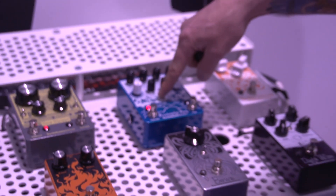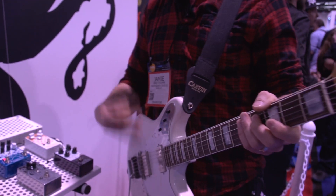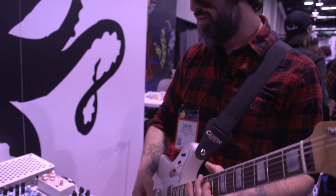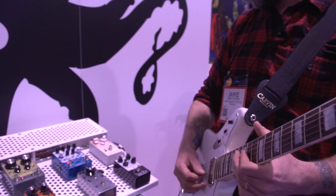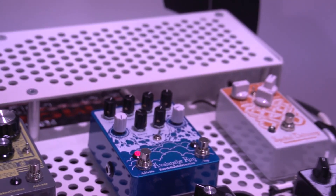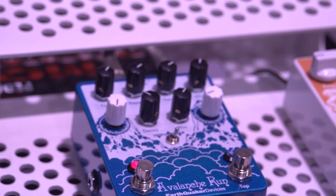Now bring it over here to swell. In swell mode, the mix control controls how long the level takes to fade back up to unity. If I turn that up, it takes a little bit longer. So it's controlling the rise time and the guitar is acting like a trigger.